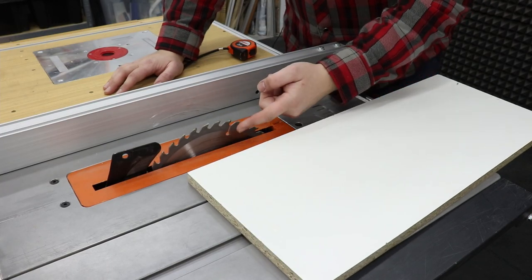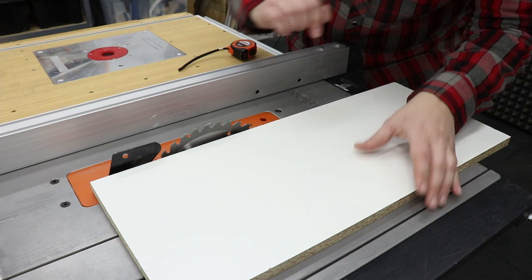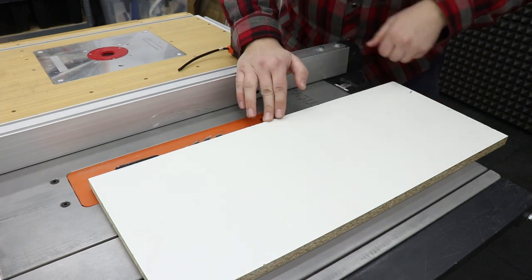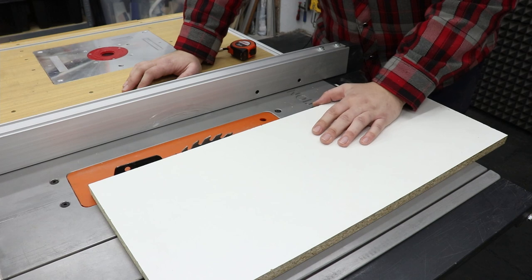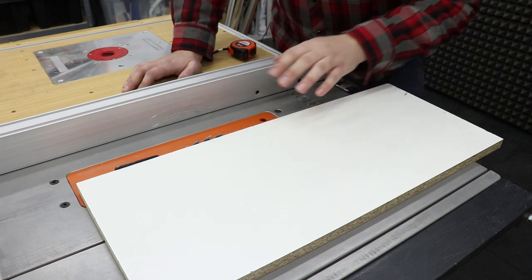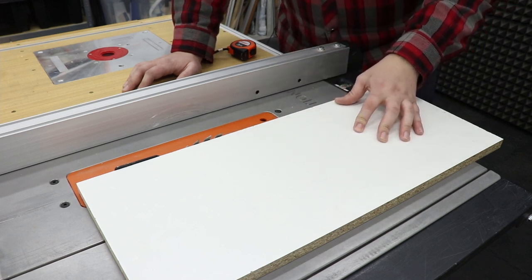Another very important thing is how high the blade should be relative to your material. I always put the piece of work against the blade itself and lower it until it's just slightly over the thickness of the board. The reason for that is mainly safety — the less of the blade that is above your workpiece, the less chance there is that you'll hurt yourself. It's also easier to operate the cut and to use a push stick or a gripper, giving you better control of your workpiece.